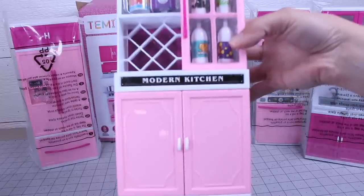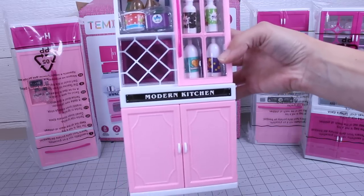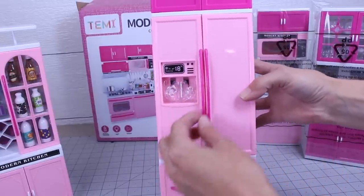There's lemonade and drinks and some other extras that I think are meant for the fridge. Check out that sticker — "Modern Kitchen" — that's just what you want on here. You got the fridge and it comes with a couple of ice cubes and a clear cup.